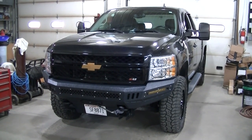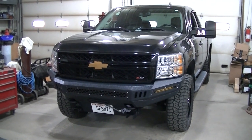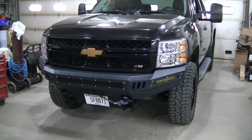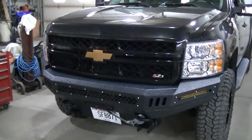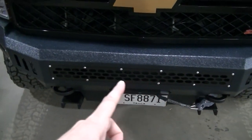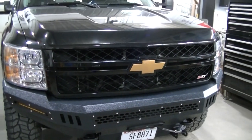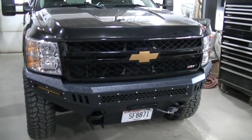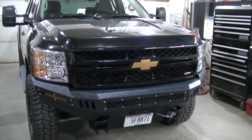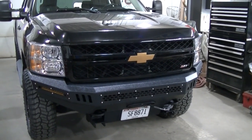Welcome to the channel everyone. Today working on the 2500 HD and I'm going to be working on the grill. I picked up a Rough Country grill insert that is going to match the insert in my bumper. That was one of the reasons I wanted to go with this 2011 to 2013 HD grill.